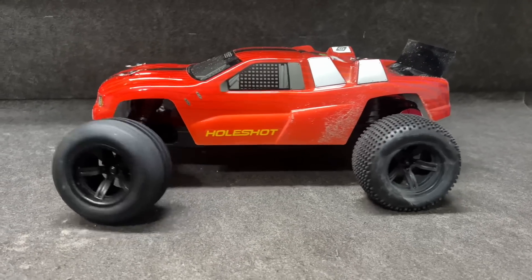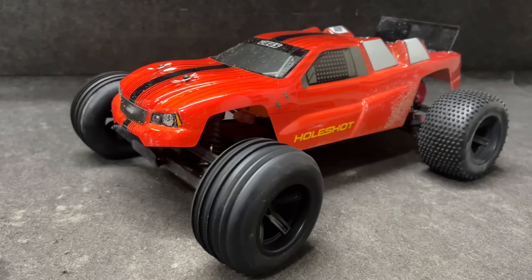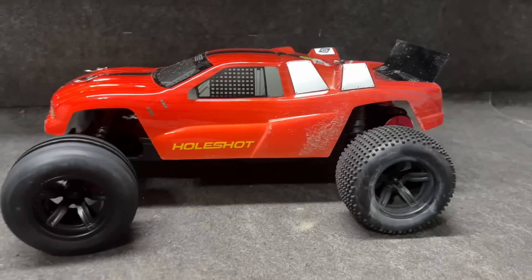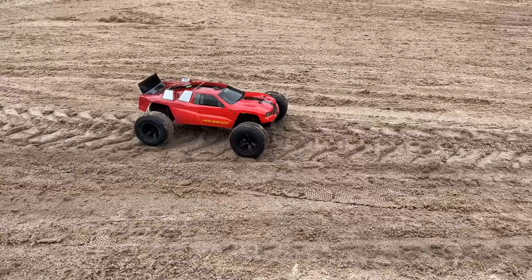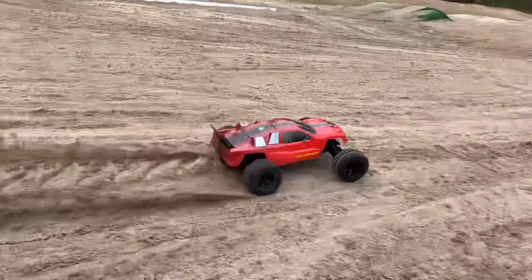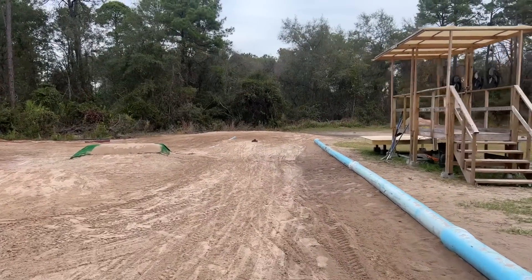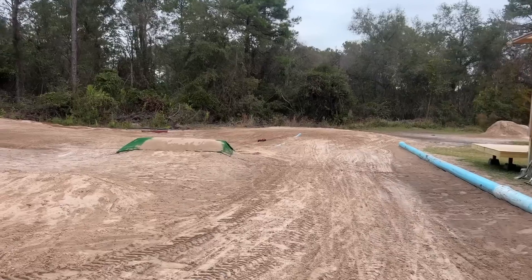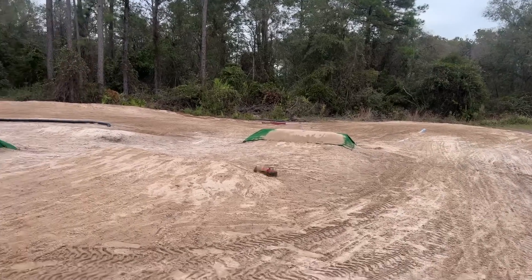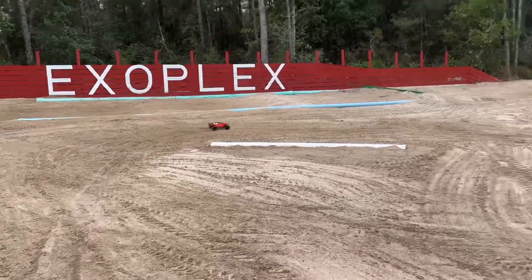We are on. That servo is pretty good at 7.4 volts. Let's go drive — 2S launch, let's see what it's got. I think the brush motor is faster. Yeah, the brush motor is a lot faster.